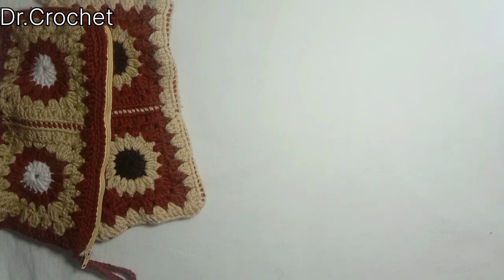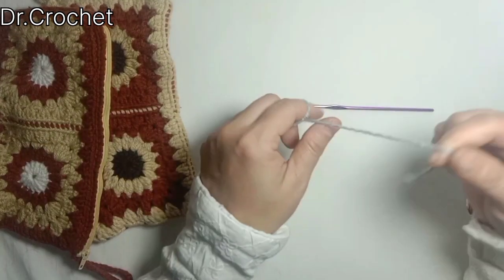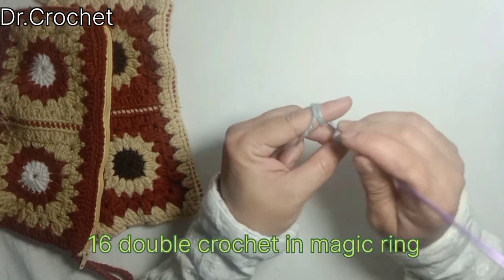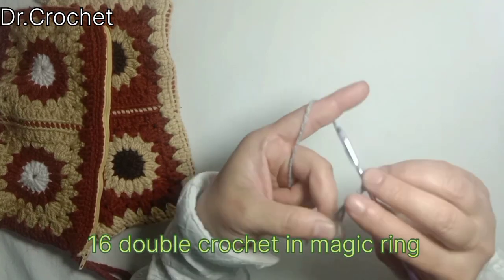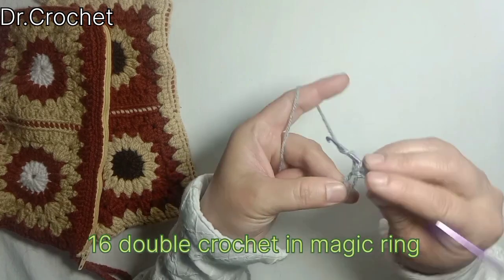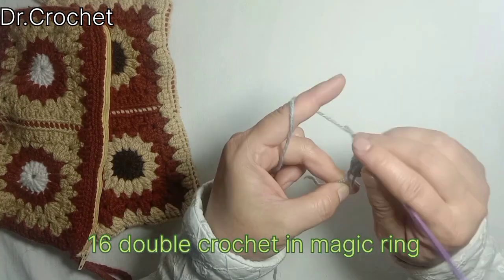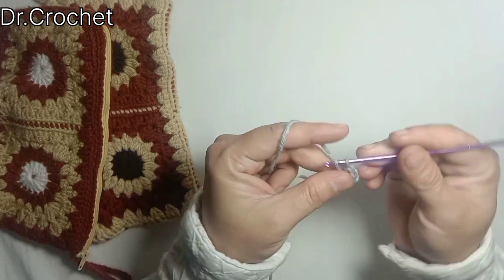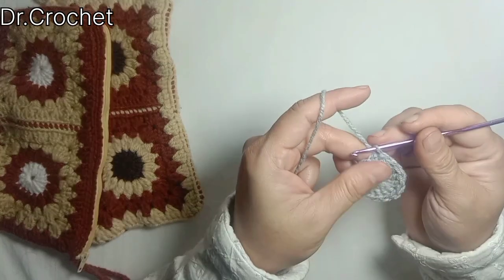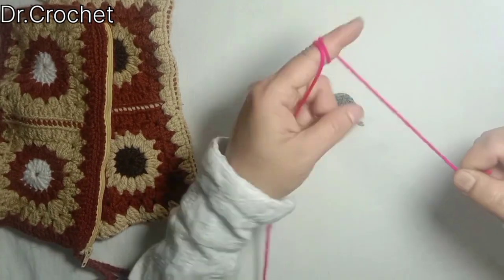First of all we need a crochet hook. I'm using a 3.0 millimeter crochet hook and double tie will yarn. Make a magic ring, chain 3 — that counts as one double crochet — and make 16 double crochets in this magic ring, join with slip stitch to the top of the first stitch. So here we have 16 double crochets in this magic ring.